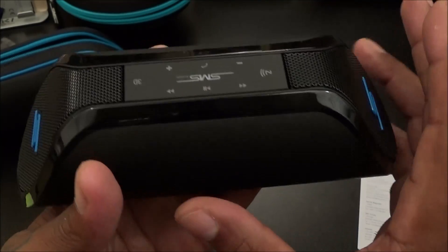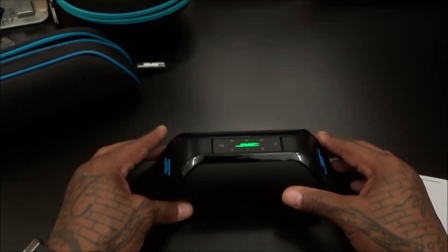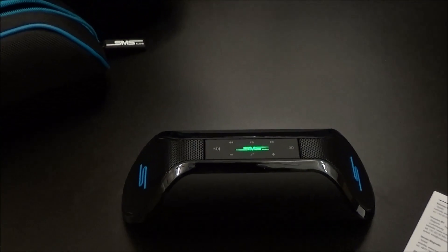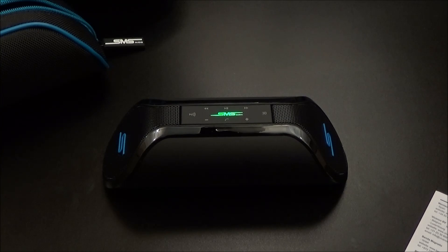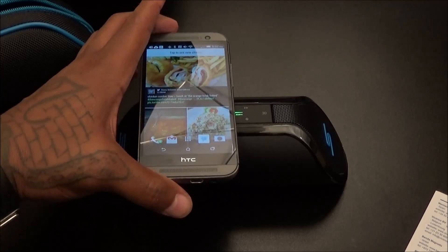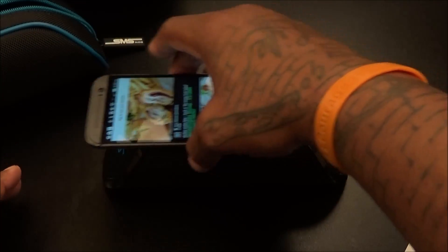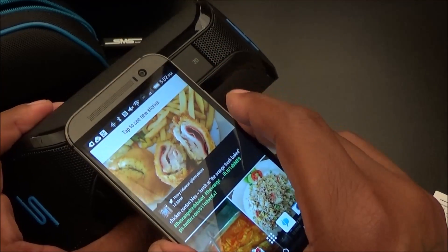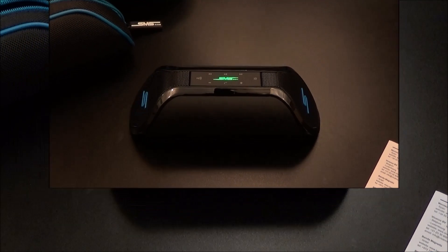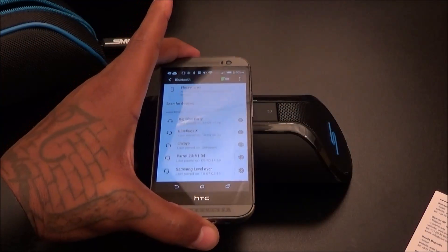Let's turn this on — it said 'hello.' That's real nice. You can see the SMS Audio light on top cycling through blue, red, and green. Now I'm going to pair this using NFC with my HTC One M8. I had NFC turned off trying to save battery, but now it's on. Let's place the phone on the NFC tag — 'Are you sure you want to pair this device?' Hit yes, wait for it to pair up. Alright, you heard that — now it's connected.